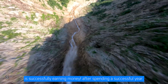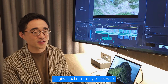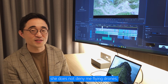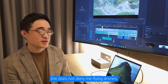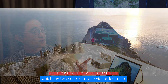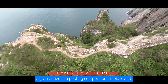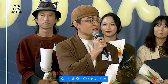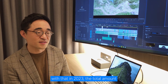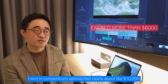After spending a successful year, my wife no longer denies me flying drones. In 2023, the truly remarkable events occurred: my two years of drone videos led me to a grand prize in a posting competition in Jeju Island, and I got $5,000 as a prize. With that, in 2023, the total amount I won in competitions approached nearly $10,000.